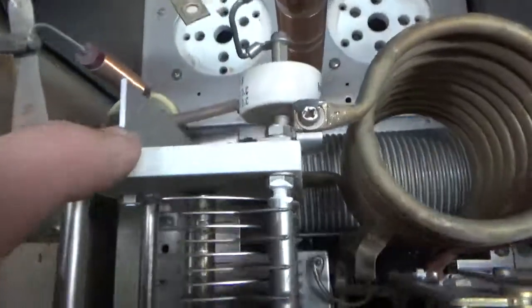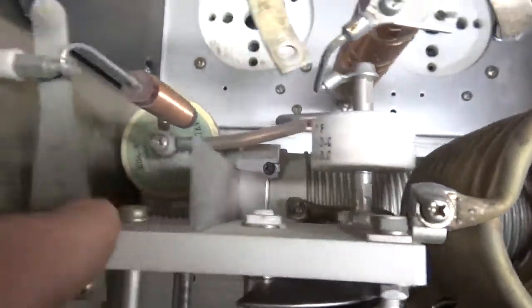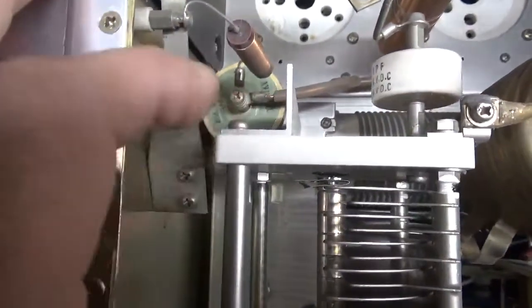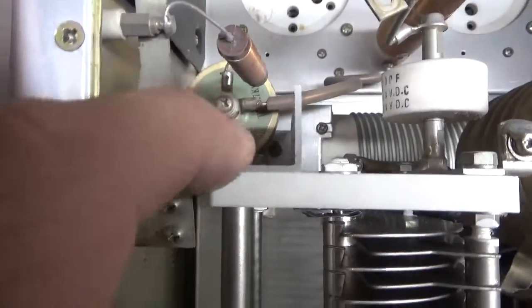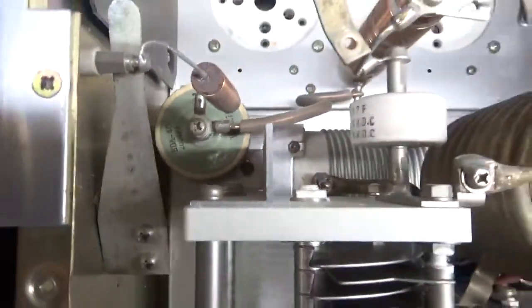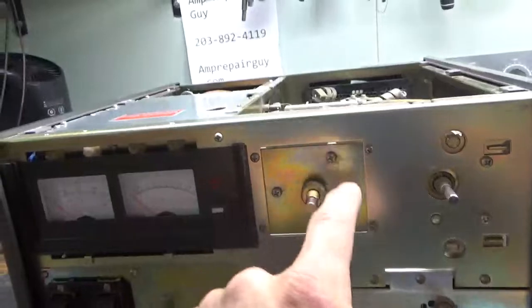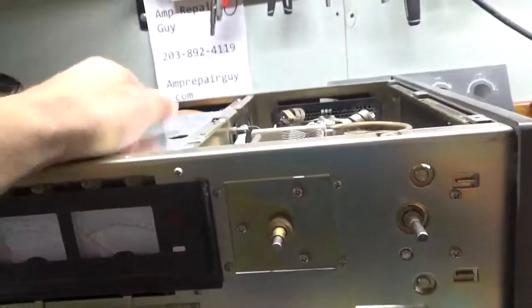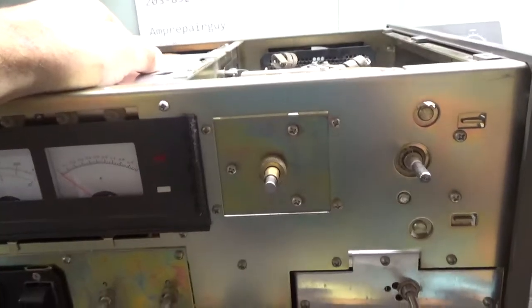I will also have to remove the screw with this bracket where it connects to the chassis — you can see it down there. Phillips head screw also. And then you remove these three screws right here, and then it pulls right out. I'm going to go ahead and do that and be right back.